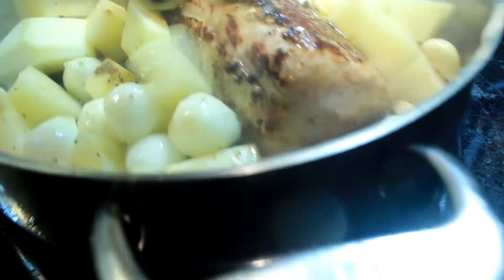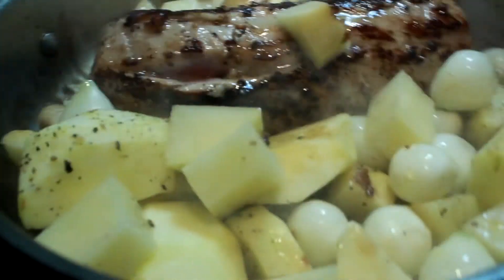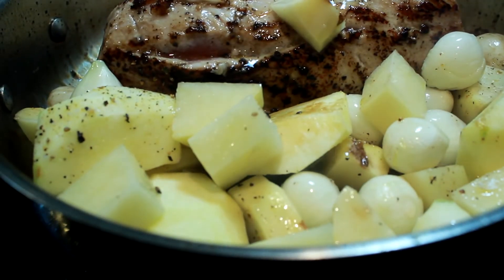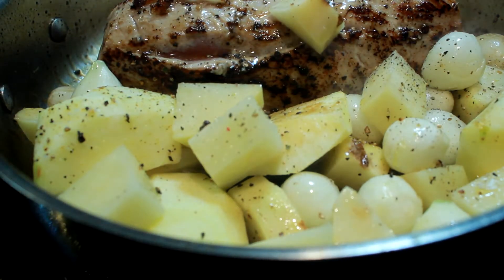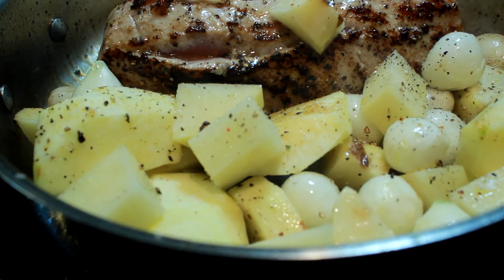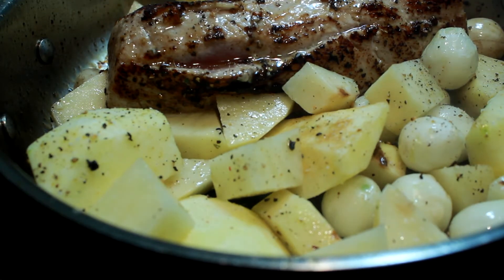Once you get it to that point, get those vegetables — they should have been in there about 20 minutes — and dump them in that pan right there with that pork loin. Make sure you season your vegetables one more time, a little salt and pepper, maybe a squirt of olive oil, and we're going to take these babies to a 400 degree oven, starting with 15 minutes.